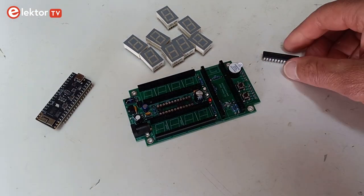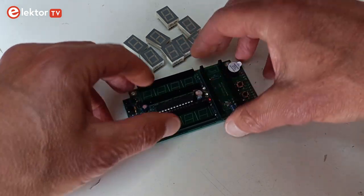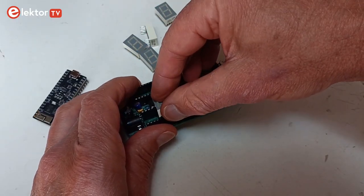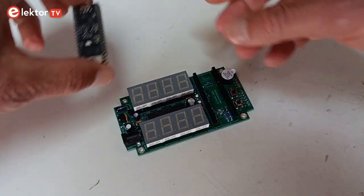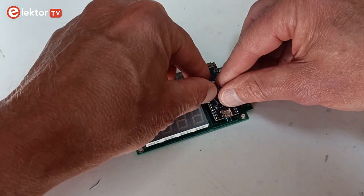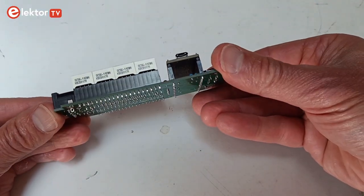Choose the two pins that fit best and respect its polarity. If you mounted a socket for IC1, then you should now insert the IC in its socket. Plug the seven-segment displays on their sockets. Plug the ESP32 Pico kit on the board with the USB connector pointing down. Check the orientation of all the components and check your soldering.